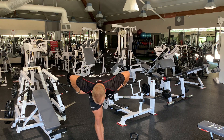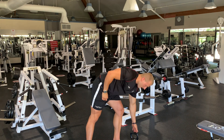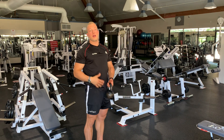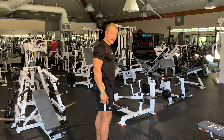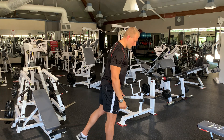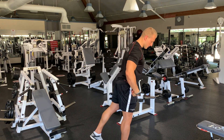You hold the kettlebell or weight on the side of the non-standing leg. It would look like this — chin slightly tucked, straight, as I go down.